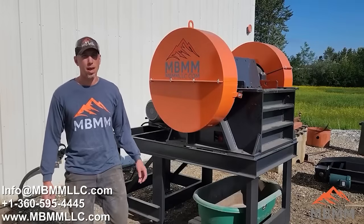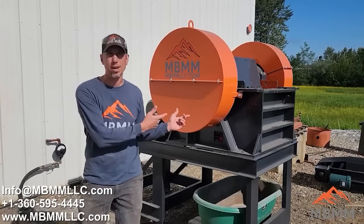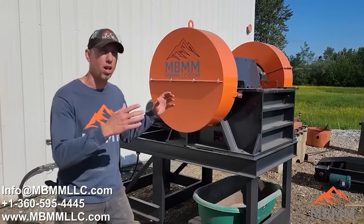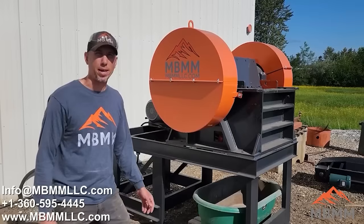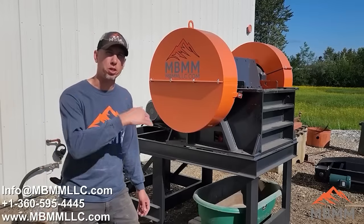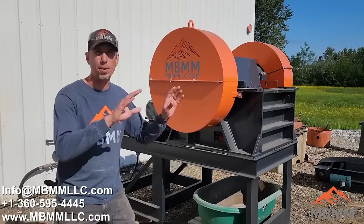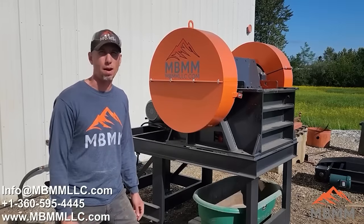Hey guys, Mount Baker Mining and Metals, and on today's video I'm going to demonstrate the 6-inch by 30-inch jaw crusher here behind me. We sell a lot of these units to granite countertop shops who crush their remnants and their waste through this machine so they don't have to dump it in the landfill and they can sell the product as gravel.